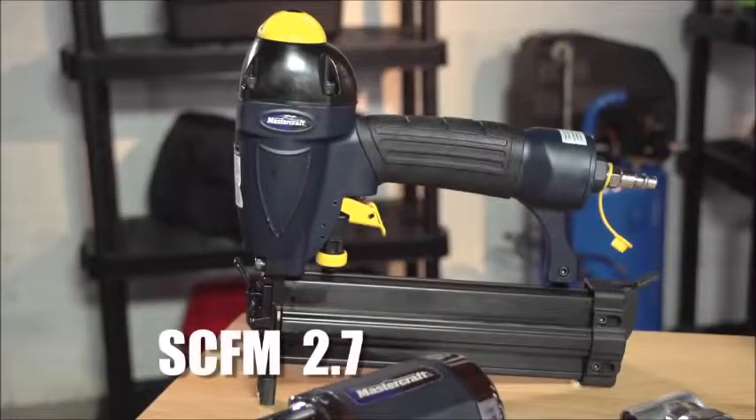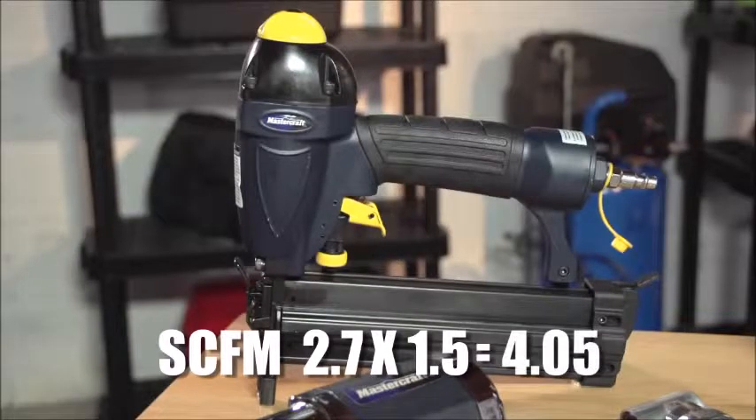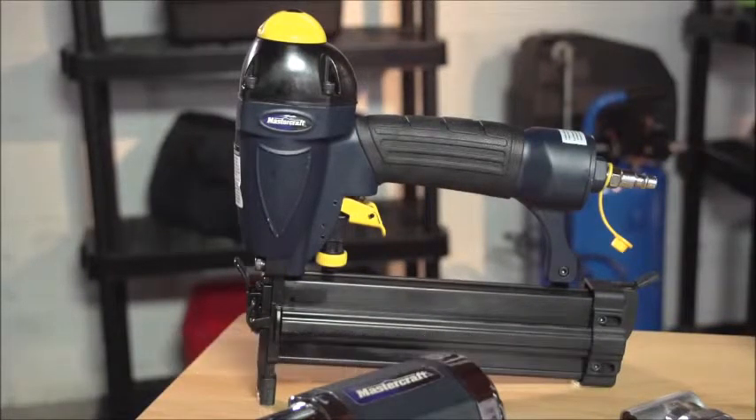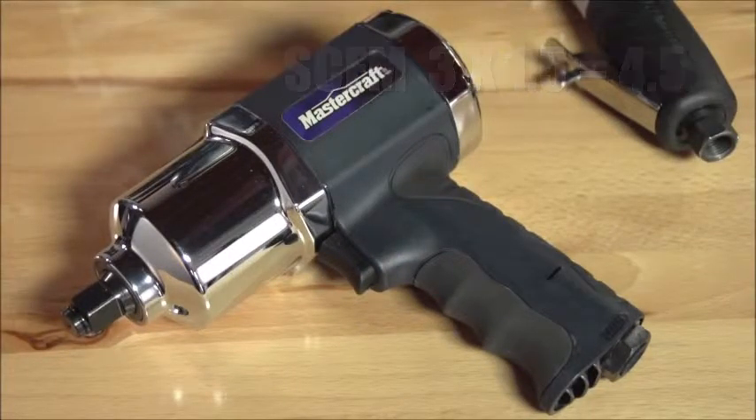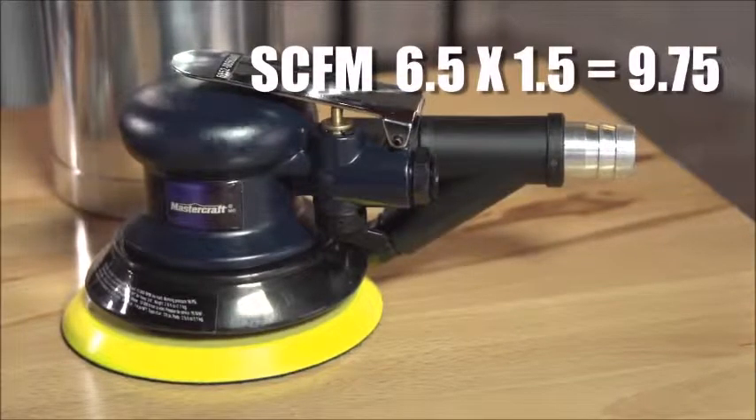For example, this nailer requires 2.7 SCFM at 90 PSI. Multiply this rating by 1.5 to get the SCFM rating that the compressor must have to easily handle the tool. Choose a compressor based on the SCFM rating of your most powerful air tool. That way you'll have the power you need.